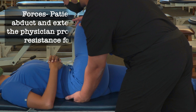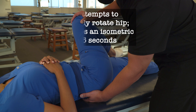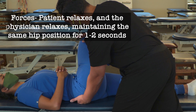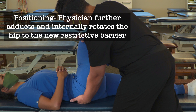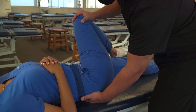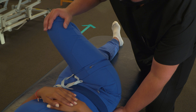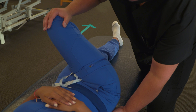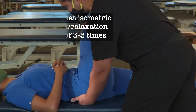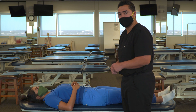Here, we ask our patient to push their knee out to the right side. We provide an isometric resistance for three to five seconds, and then relax. When they relax, we relax, maintaining the position, then gently move to the next restrictive barrier. We repeat this cycle for three to five times, then return our patient to a neutral position and reassess the pelvis for somatic dysfunction.